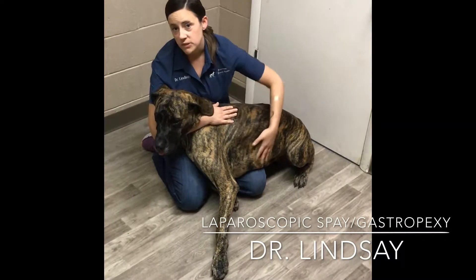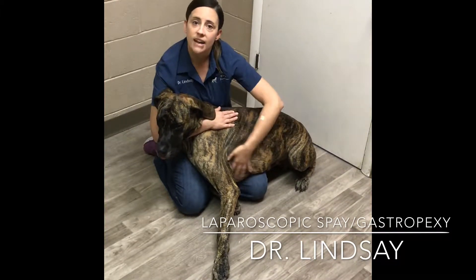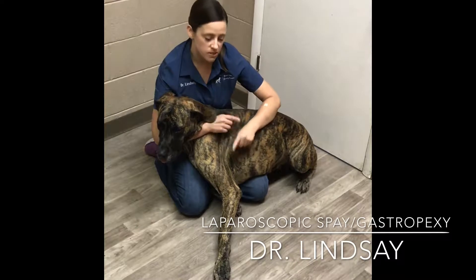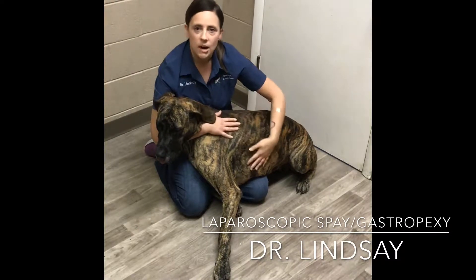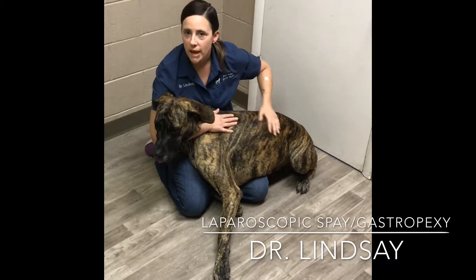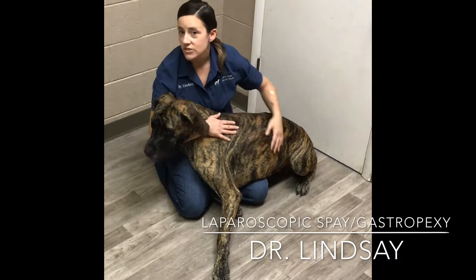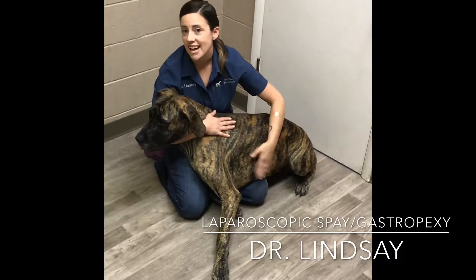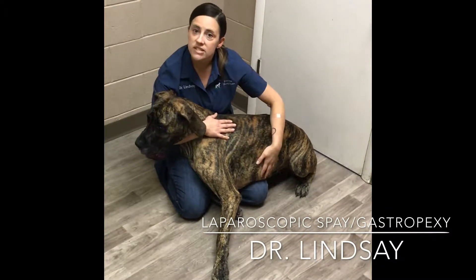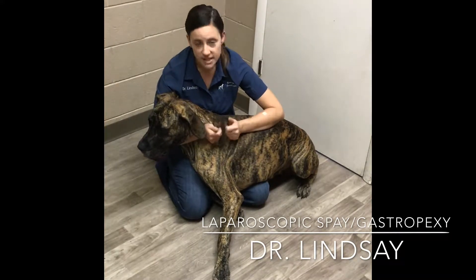We are one of the few hospitals that can perform laparoscopic surgery. Normally her incisions would be about that long, which results in a longer recovery time and more pain for Scout. With our laparoscopic services, we actually do the surgery inside of the patient with cameras, so she'll have several incisions that are about the size of the end of my thumbs.